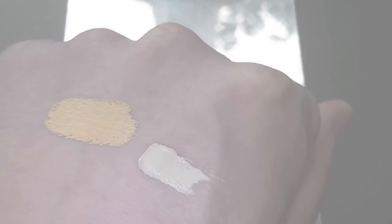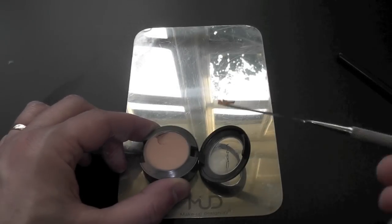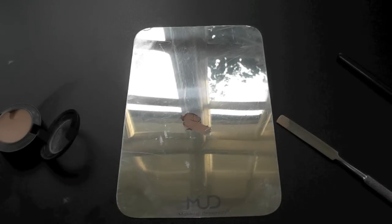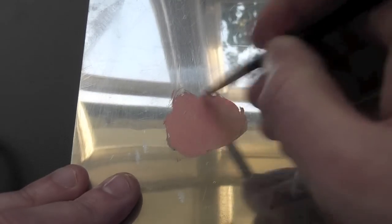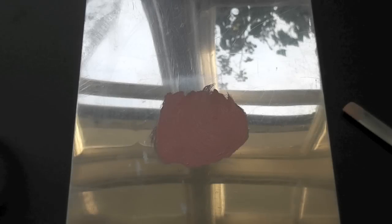Now I'm going to do one more. This time the concealer is MAC NW25. I'm going to apply a lip tar called Femme, which is a very pinky colour, and mix these two together. I cannot stress this enough — this looks so, so beautiful under the eyes on a skin tone that's around NW35, NC35, or NC40. It really brightens up under the eye. Wonderful.